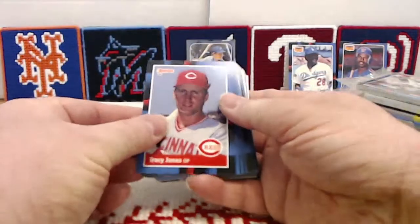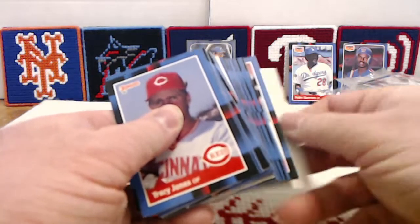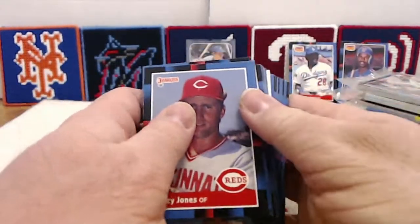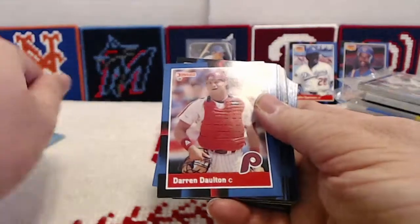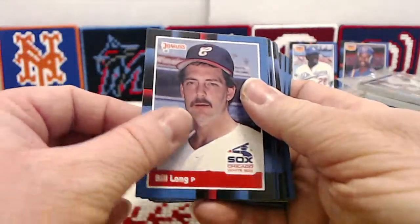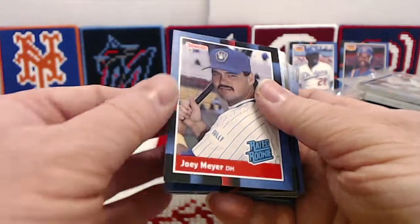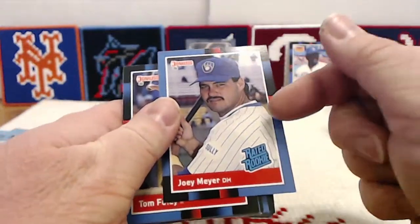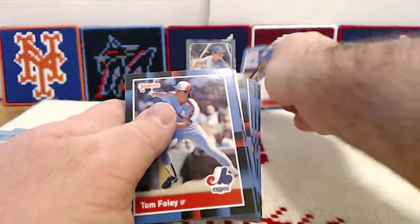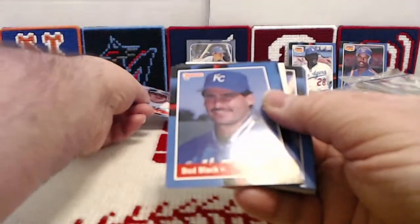We begin rack pack number one with three puzzle pieces, then Tracy Jones, Darren Dalton, Ken Caminiti — great player for the Astros — Willie McGee, Bill Long, Bob Boone, Pete Incaviglia. Our first rated rookie of the break is Joey Meyer. We got a Joey Meyer out of the last break but he was damaged; this one looks fine — a good start. Tom Foley. Jose Canseco, one of the Bash Brothers — we'll put him to the side. Bud Black, Mickey Hatcher, Dave Winfield, Todd Benzinger, Jeff Robinson, then three more puzzle pieces.